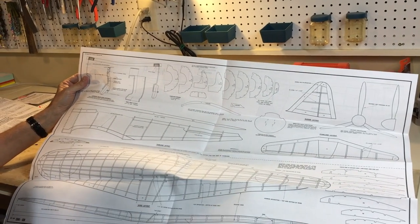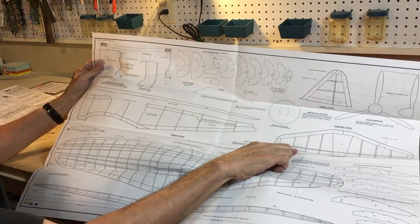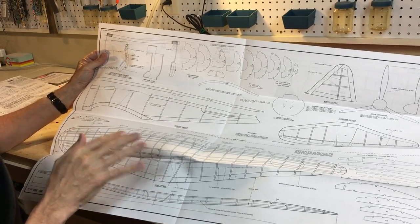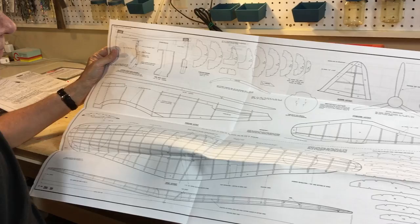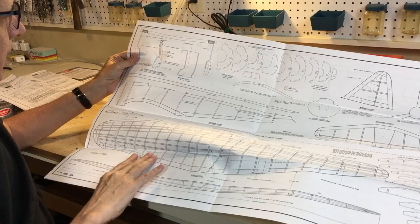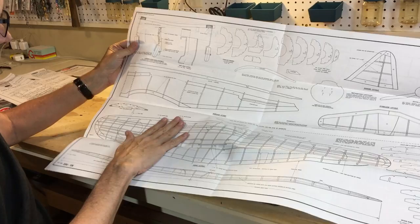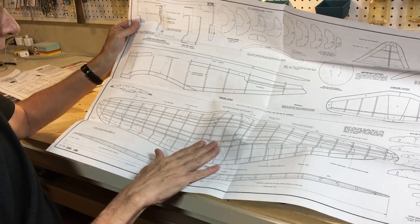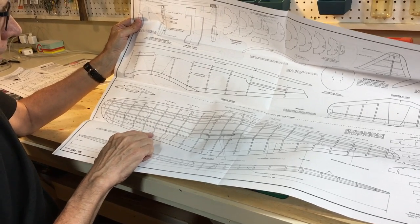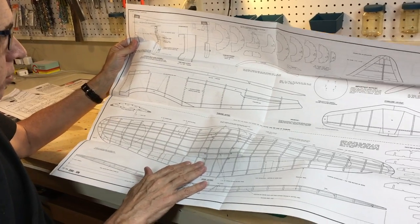I will make the tail surfaces out of 1/16th inch balsa reinforced as necessary with cross members. I'll have to put in an elevator. I plan to make this a three-channel model with ailerons and elevator — no rudder, so the rudder fin will be a single assembly. There's no landing gear in this model; I'm going to pretend the gear is up to save a little bit of weight. The fuselage is very ordinary — no surprises.